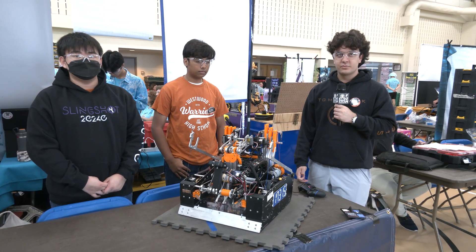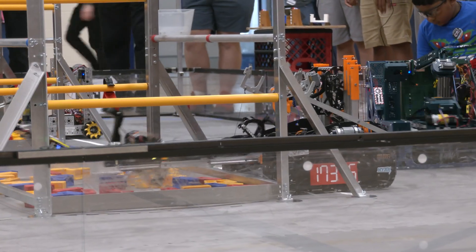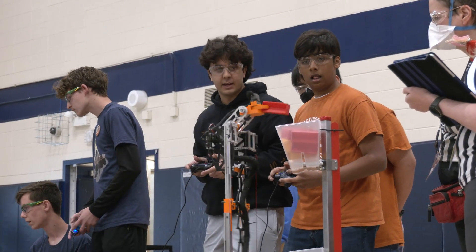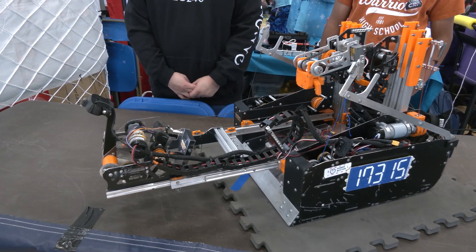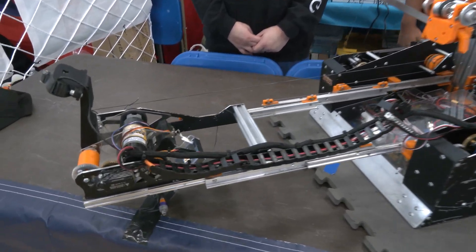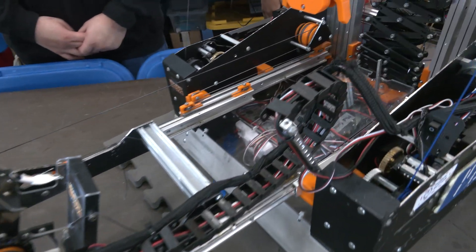Saku, let's start with an overview of this robot here — so much has gone into this. Break down some of the key features. So first I'll go ahead and demo the robot. The first thing we do is extend out, then we pivot the intake and spin the rollers to intake a sample, and then we come back once it's in and retract.